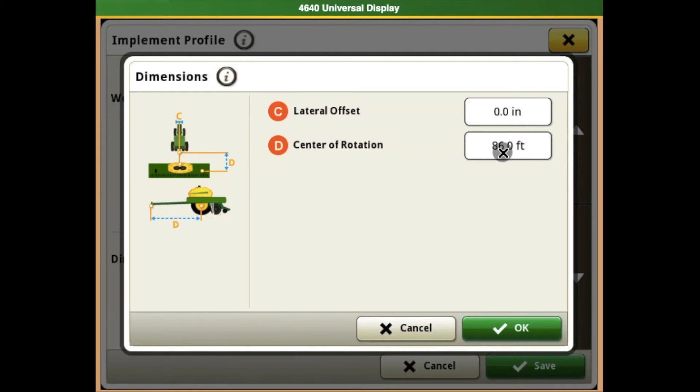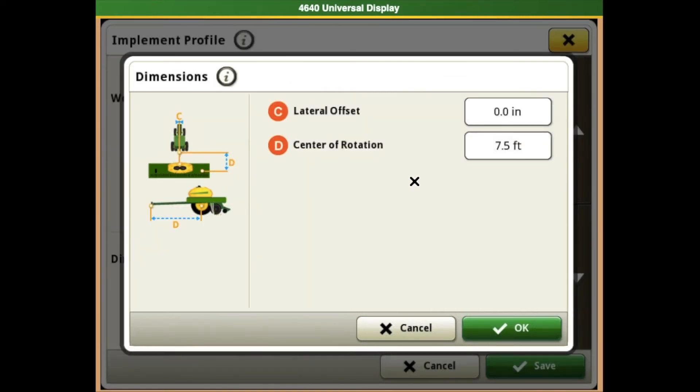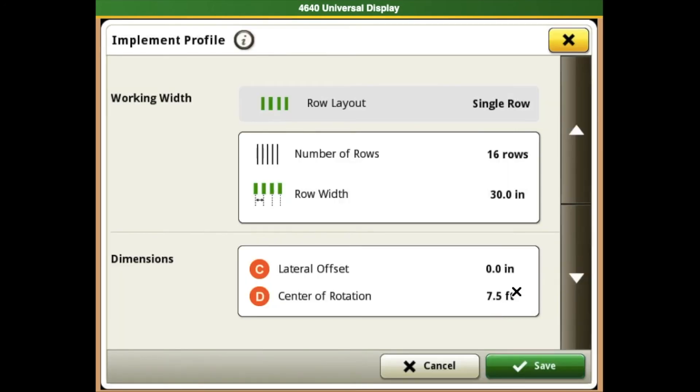If we need to make any changes to these measurements, we will select the box and put the correct measurement in for what it is. Once you get the correct number in, you will hit the OK button and that will bring you back to your dimensions page, then hit the OK button again so that way you get back to your implement profile.